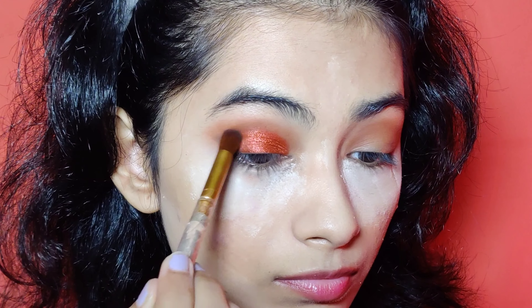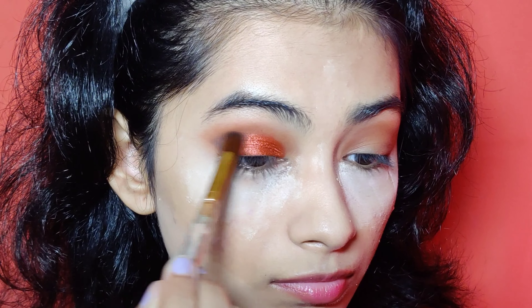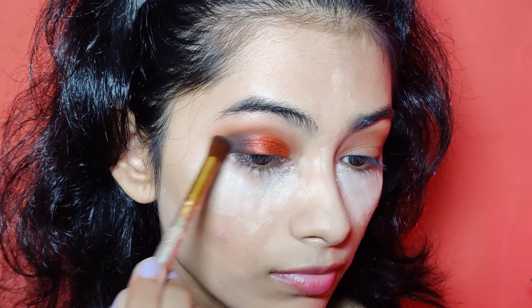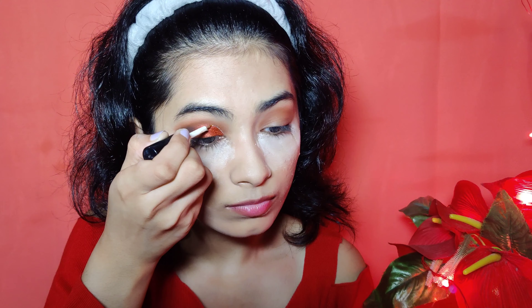I am taking a black shade and I will apply it with my fluffy brush only on the outer corner. You have to deposit just a bit of color, otherwise the black shade will be difficult to blend.